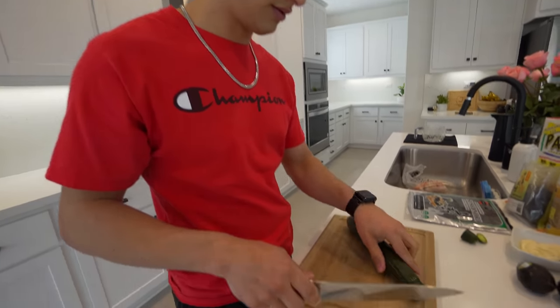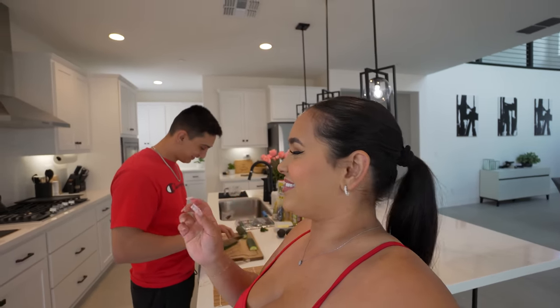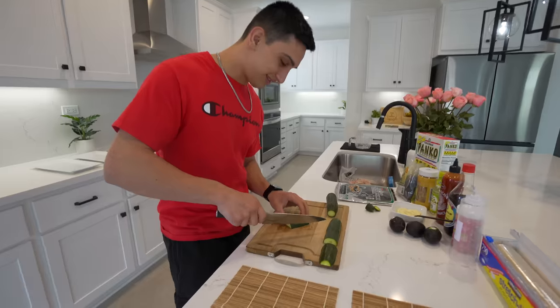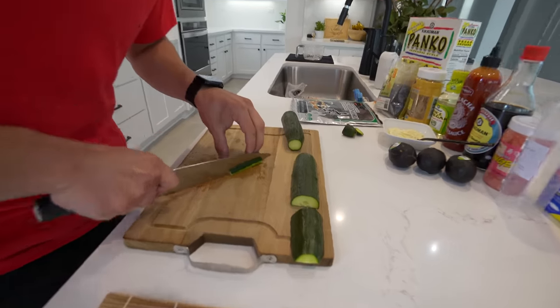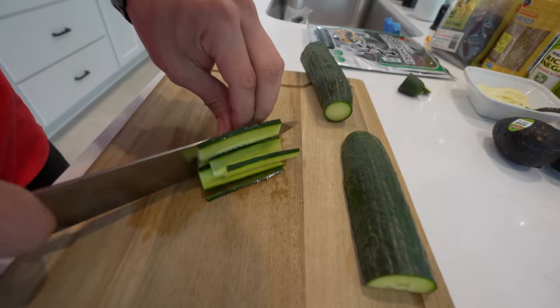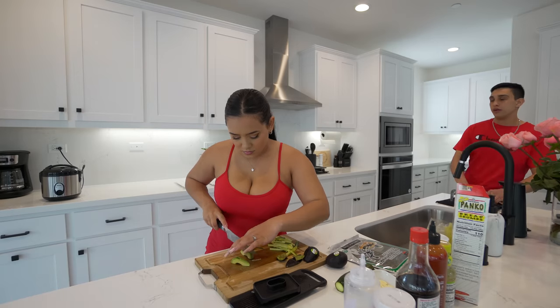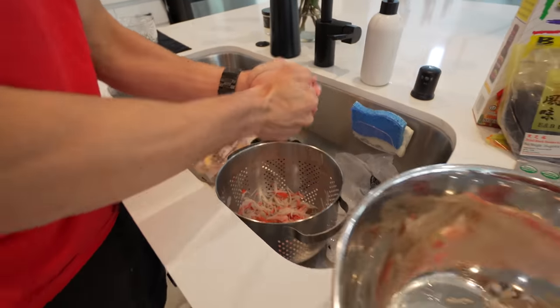While the rice cooks, let's get started on the veggies. Chef Isaac is cutting up some cucumber. Last night we were preparing for this video and realized we forgot cucumber, so we went to the grocery store just to buy one single cucumber. There is a specific way to cut cucumber for sushi - super thin pieces. I like the peel so I'm keeping it. Cucumber is all prepped, avocado is next.